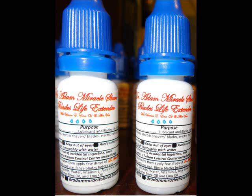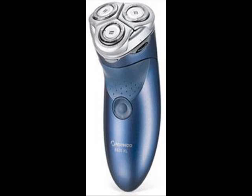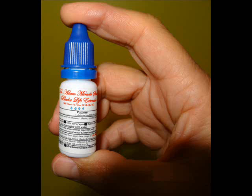I searched the internet for a long time and other resources on ways on how to prolong the life of razor blades. As we know, razor blades are very expensive. I think Gillette, about $12 to $15 for four cartridges. Others are expensive too. Electric shavers, about maybe $30 to $40 for the blades inside. Electric hair cutters, about maybe $15 to $20.